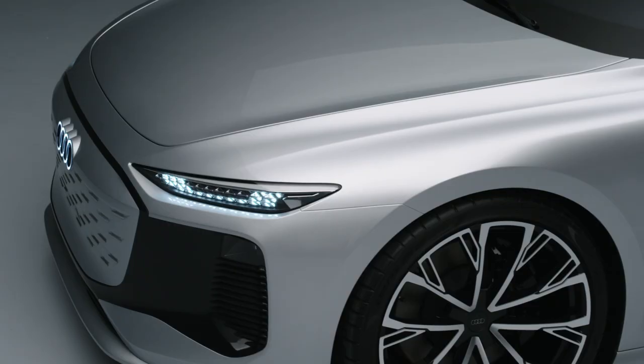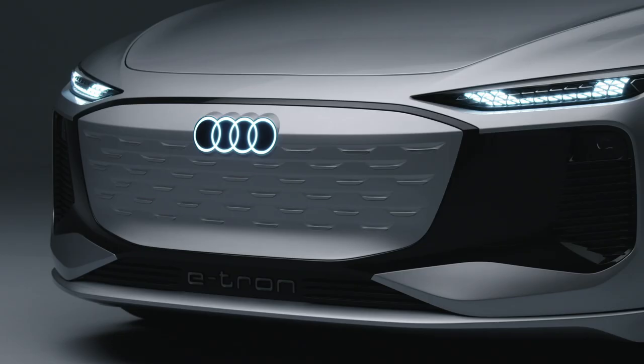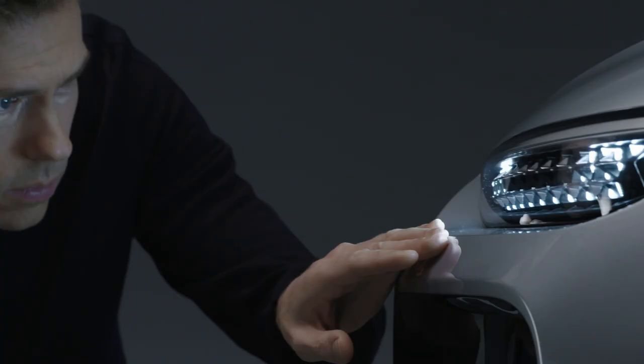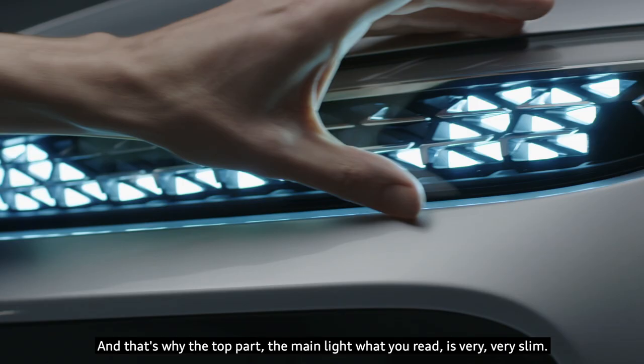The front clearly shows the evolution of our so-called inverted face. This is an evolution because we hide some light functions in the black mask, and that's why the main light you read at the top is very, very slim — it's the slimmest headlight you'll find on an Audi model.